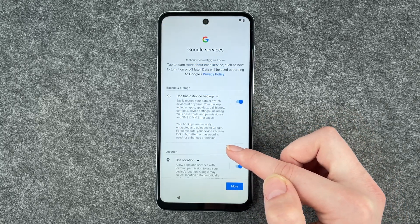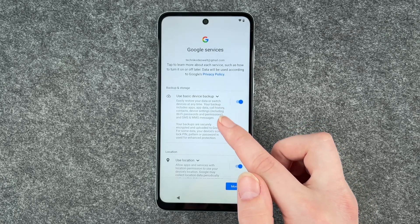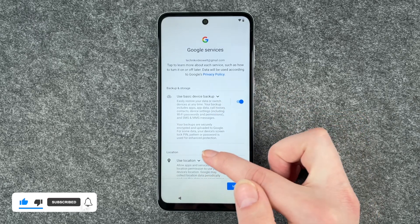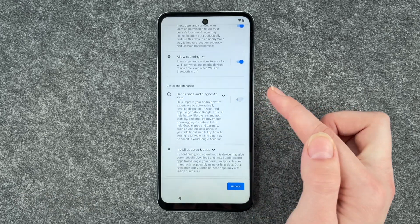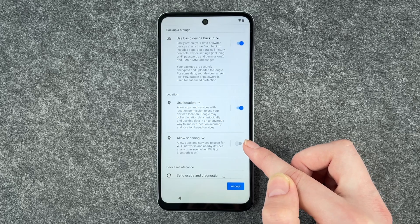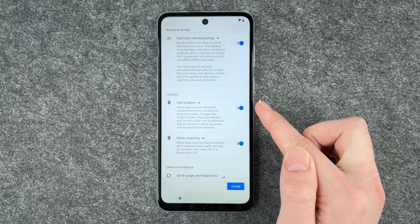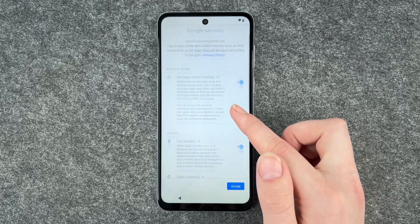Now we come to Google services. Tap to learn more about each service, such as how to turn it on or off later. Data will be used according to Google's privacy policy. Options include use basic device backup, use location, allow scanning, or send usage and diagnostic data. You can disable these as you like. Just a note: if you disable use location, allow scanning will be disabled automatically with it. Read through it and enable or disable these as you like, then click accept.